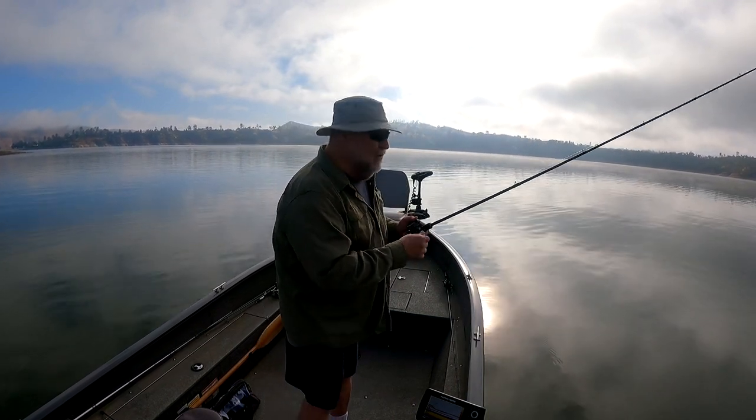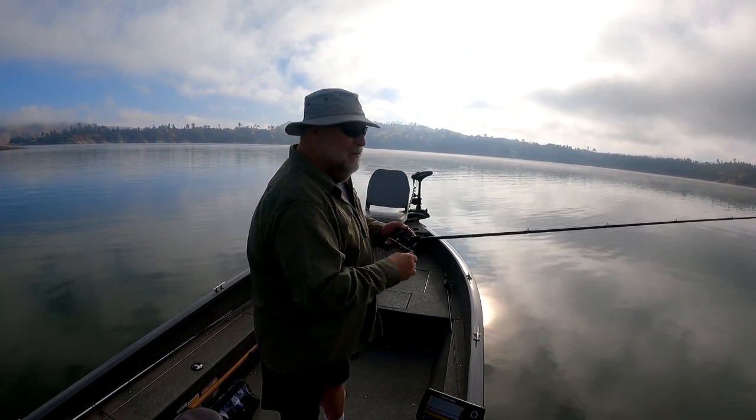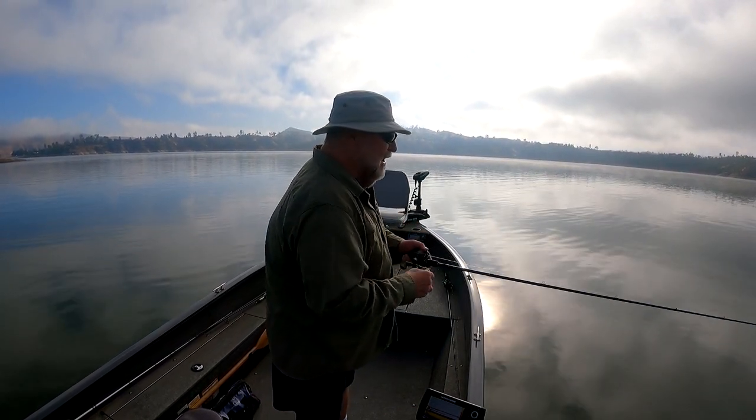And then I'll just go ahead and pop it out. If I don't get a bite, I just continue to drag this jig. And this is pretty much how I like to fish a jig.